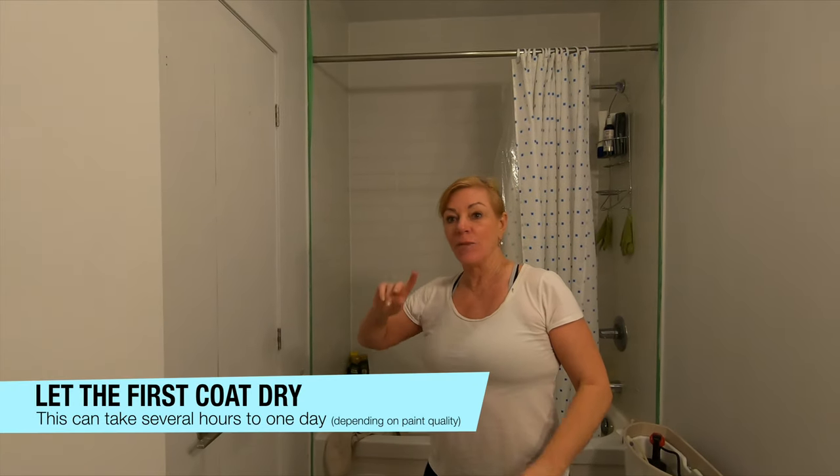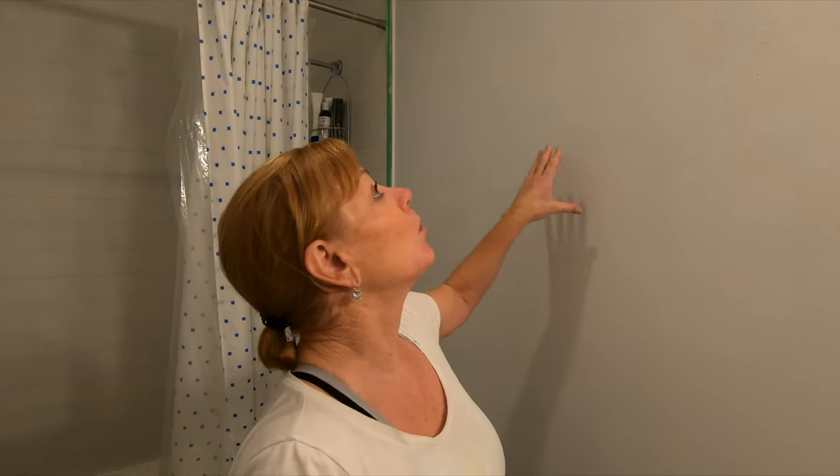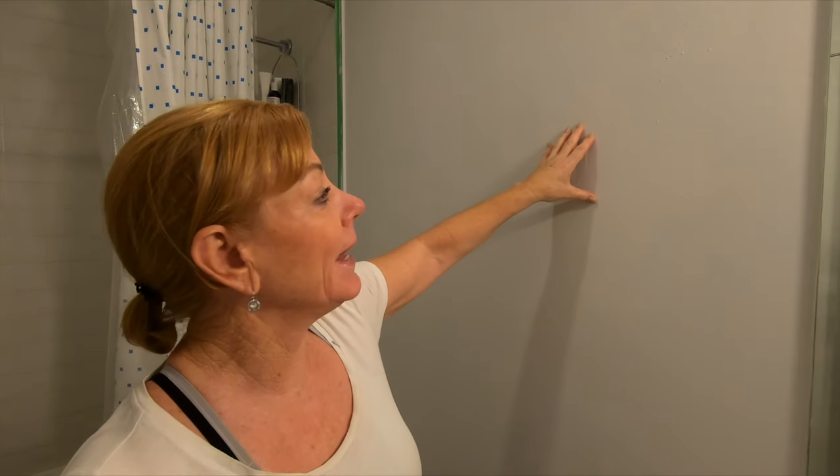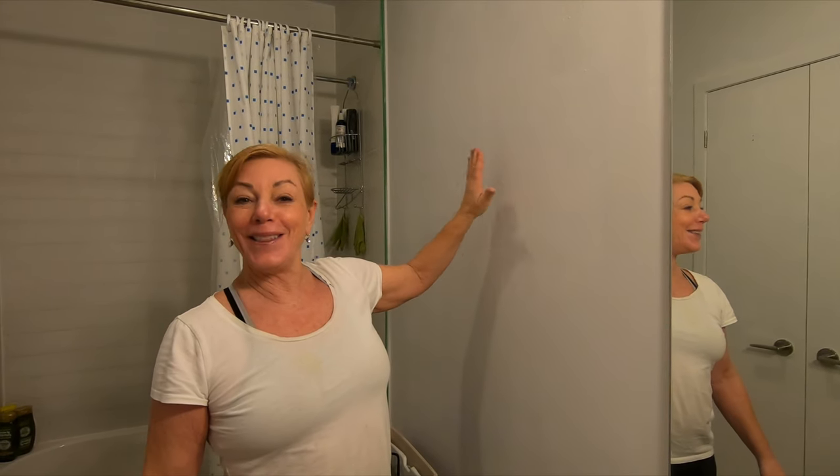First coat is done everywhere — we're now in curing mode. Let this dry, then we'll do all the edges and trim again before going back over with the roller. Unfortunately this one wall had wallpaper on it and the glue didn't come off properly and wasn't fully sanded off, so the paint and the glue have made a disgusting mess. We'll let it dry, sand it all over again, and redo it — so it probably won't be finished today. The rest of the room we'll do a second coat once this dries, and we'll attack the problem wall another day.